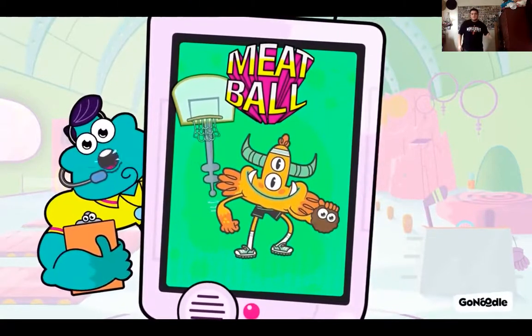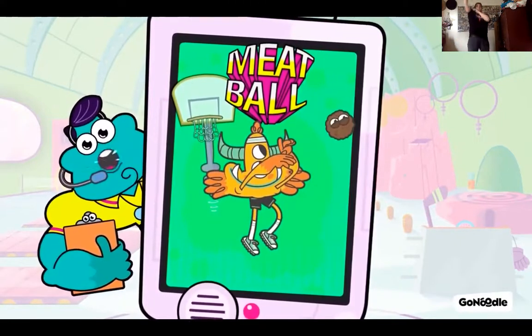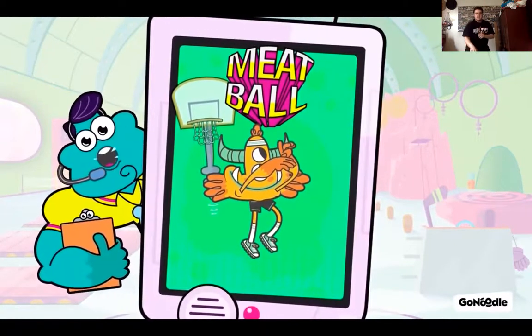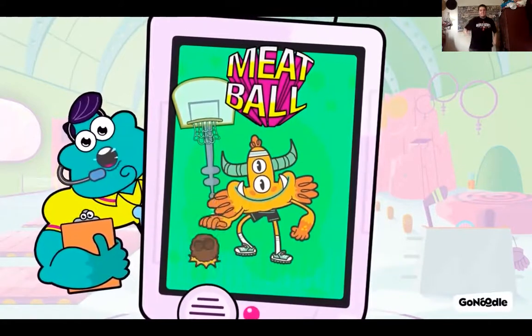Jump up and throw five meatballs into the basket, one at a time. Go. Shoot — score. Shoot — score. Shoot — score. Shoot — oops, that one missed. No biggie. Shoot — swish — score. Nothing but net.